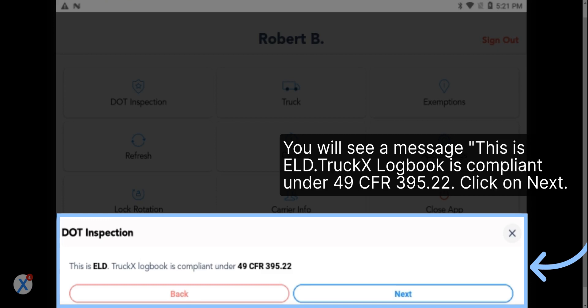TruckX Logbook is compliant under 49 CFR 395.22. Click on Next.